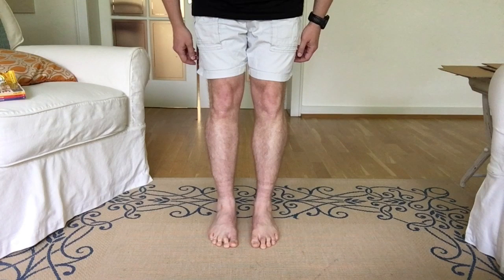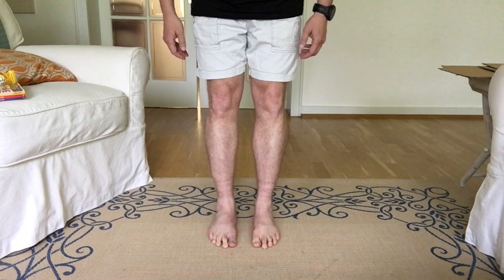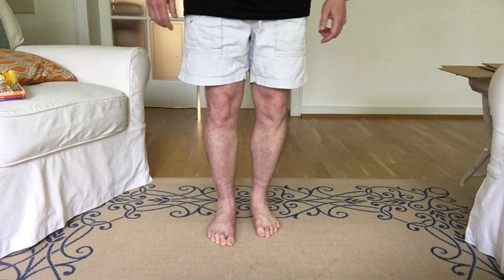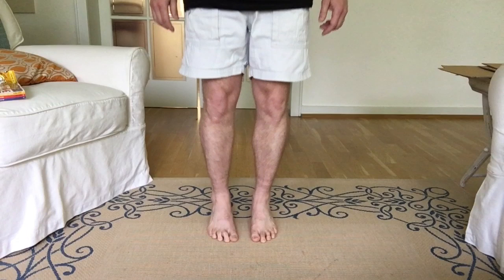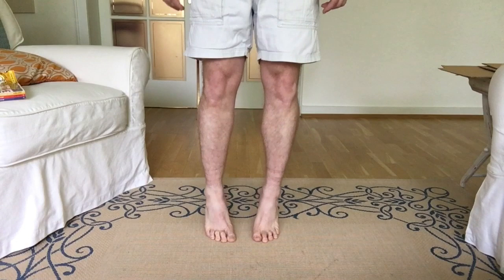I haven't been strength conditioning the injured leg as much as I should have — I've been focusing primarily on hiking, walking, and running. Because of that, the calf isn't as big or as strong as it could be, but it can still get the heel off the ground and gets the job done when running. One of the things I need to do over the next few months is get back in the gym and really focus on strengthening it up to get things more balanced.